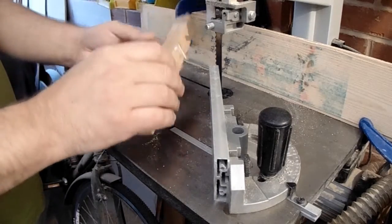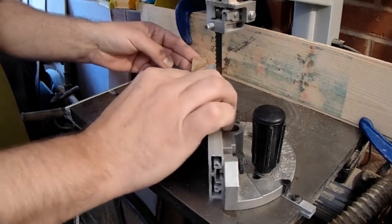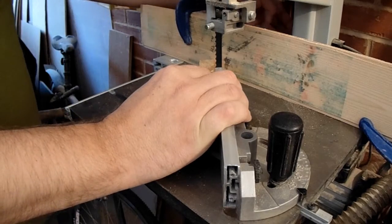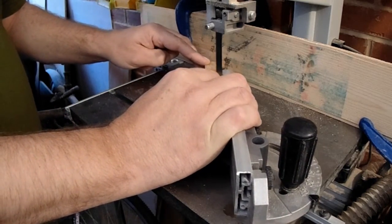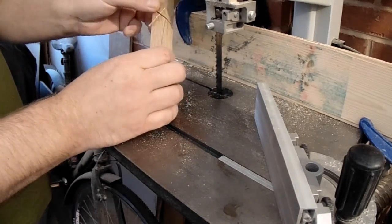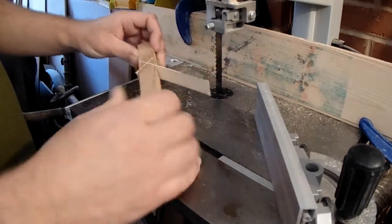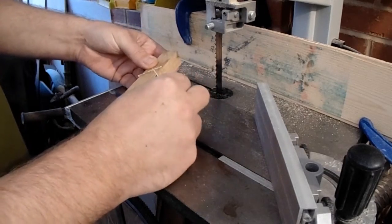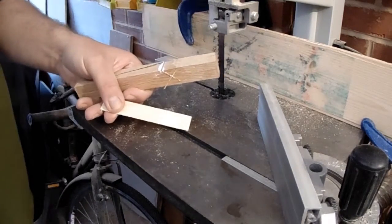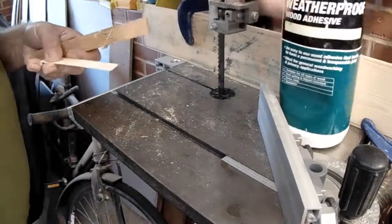I'm going to cut the second line in, opposite the first. It's all jigged up so I just push up against the backboard tight against the guide and make another diagonal cut. Be careful not to cut through that last section. I've made up some thin veneers that will go neatly into that slot, so I'm going to glue those in place. I'll put some glue along the top of the cut and use the shim material.